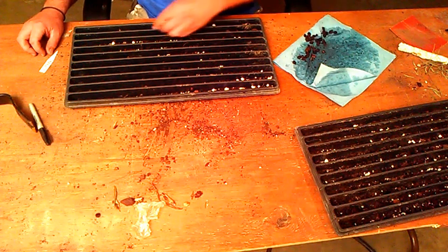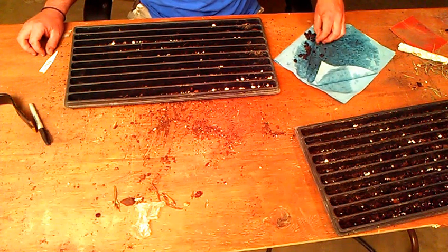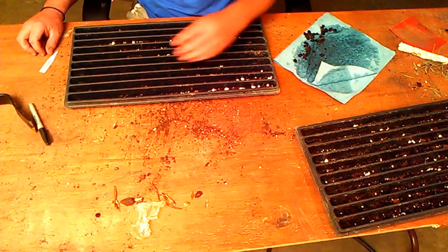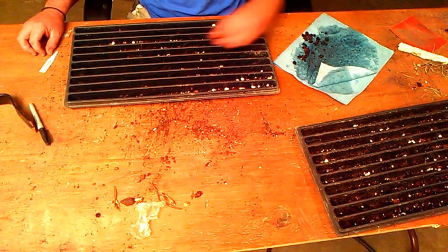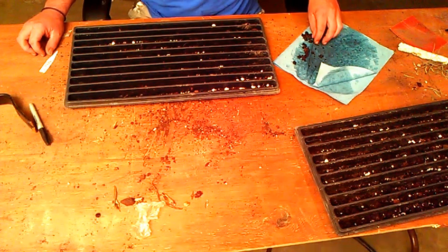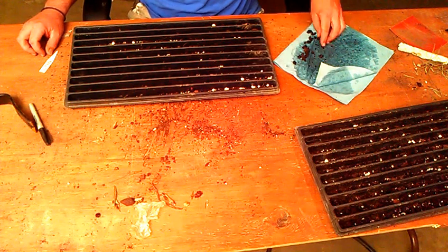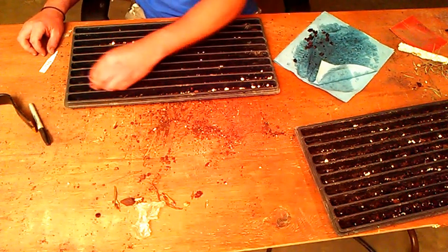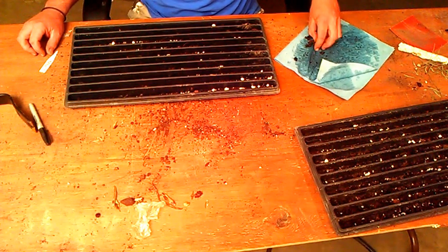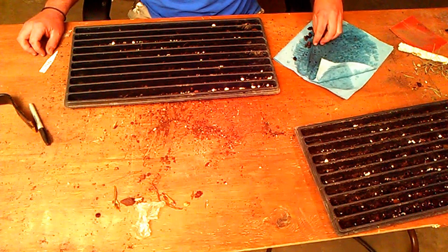I'm going to have a nice couple of trays here. Two years with these seeds, and I spent a pretty substantial amount of time cleaning these seeds, storing them, soaking them, and scarifying them. I'm really hoping that these guys grow. It'd be so cool to have a nice little group of paperbark maples.